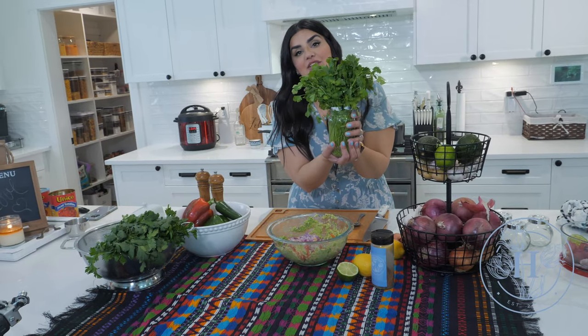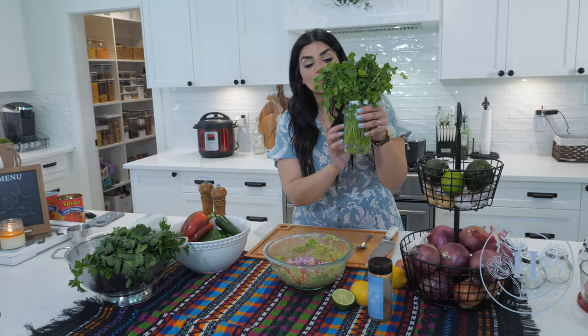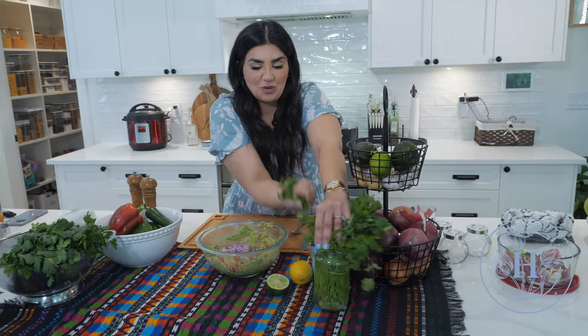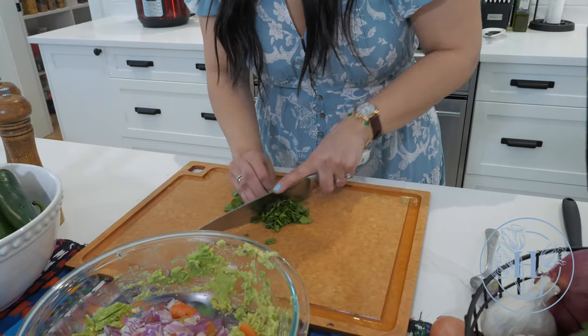I love cilantro. I love garlic. I love everything — I love food. I keep cilantro in a mason jar. If you have fresh herbs from the garden or the grocery store, just stick them in a mason jar with a little bit of water — clean them, dry them — and they last three times longer in your fridge. And they look really pretty when you open your fridge door. I just take off as much as I need, and it's already clean and ready to go.